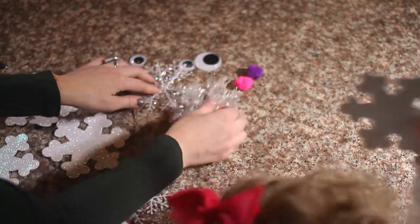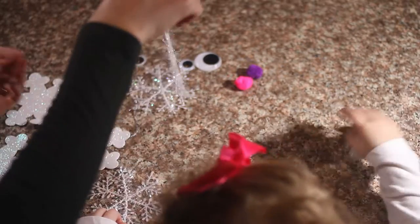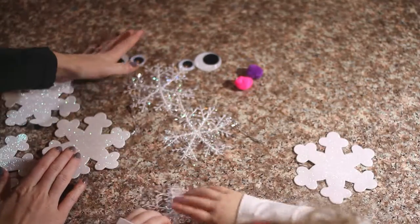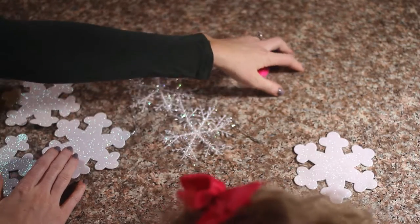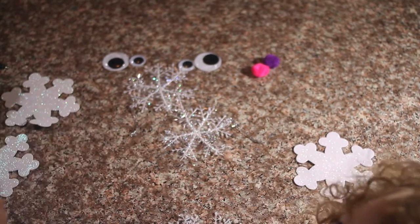We will need these little snowflake ornament things — we're going to use those. We're also going to use some goofy eyes and some pom-poms. So you need to make sure you have your parents with you because we will need a hot glue gun.